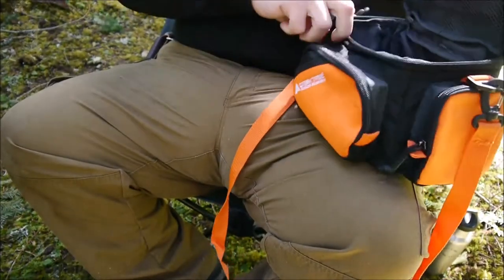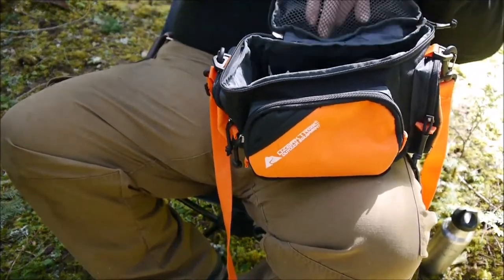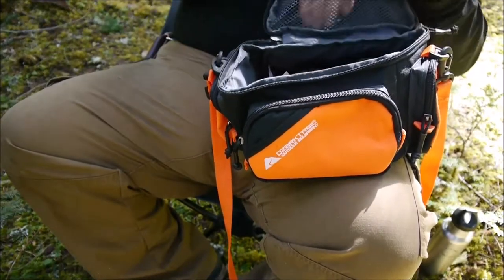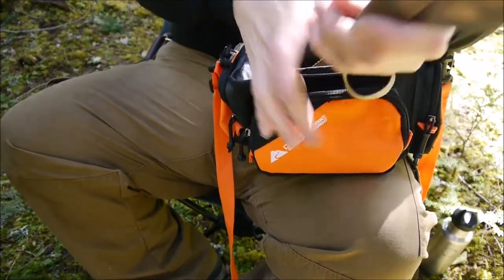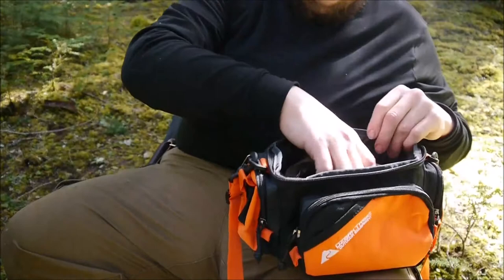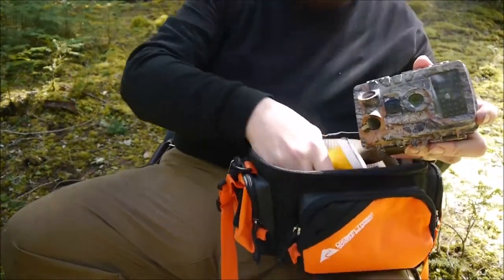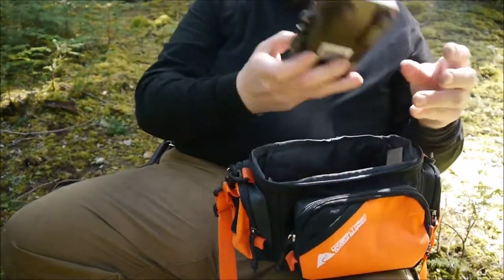In the main compartment I've got a strap — an additional strap for hanging it around smaller trees — and the regular strap that it came with for larger trees. I've also got the camera I'm going to hang up and batteries for it.